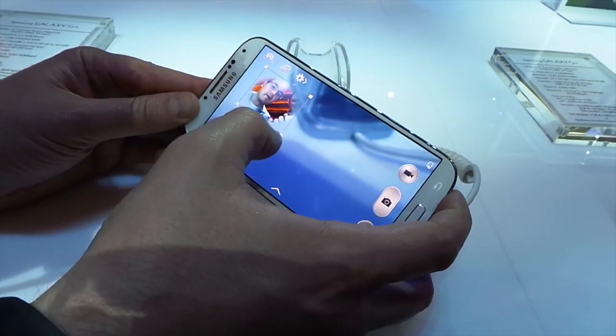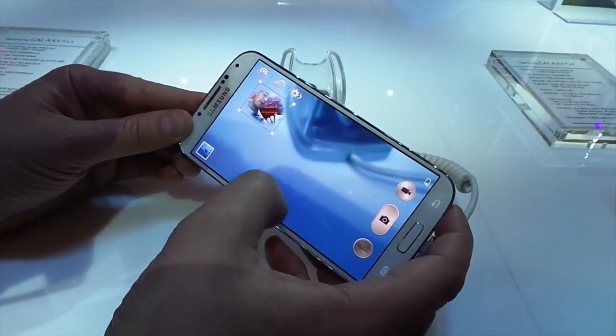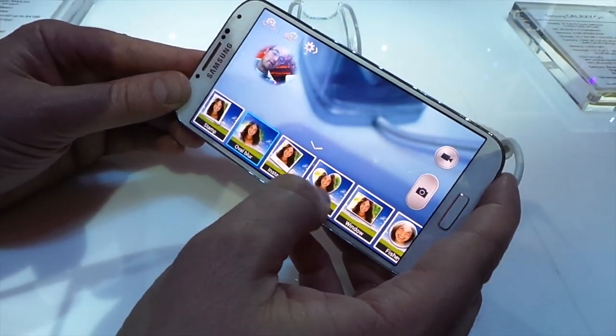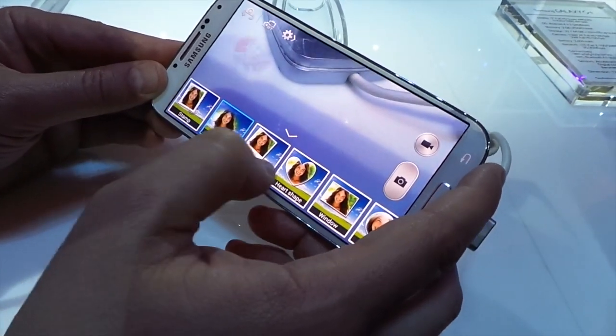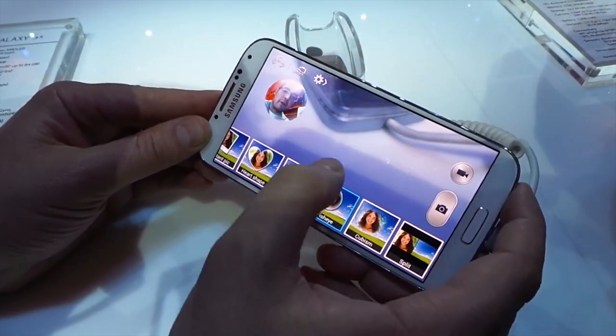A couple cool things here. If you go ahead and tap it, you can resize it no matter how big or small you want yourself to be. If you hit up that little menu button, you can pick a ton of different choices — you can set a picture of somebody you love, make it just a window, a stamp, oval blur. The fisheye though is probably my favorite.